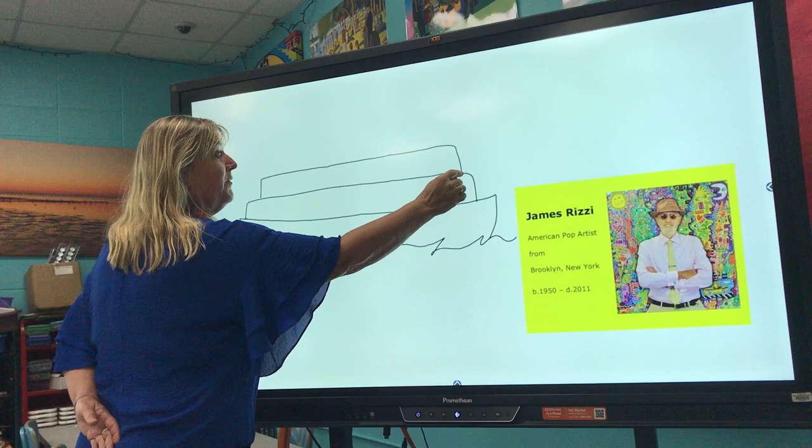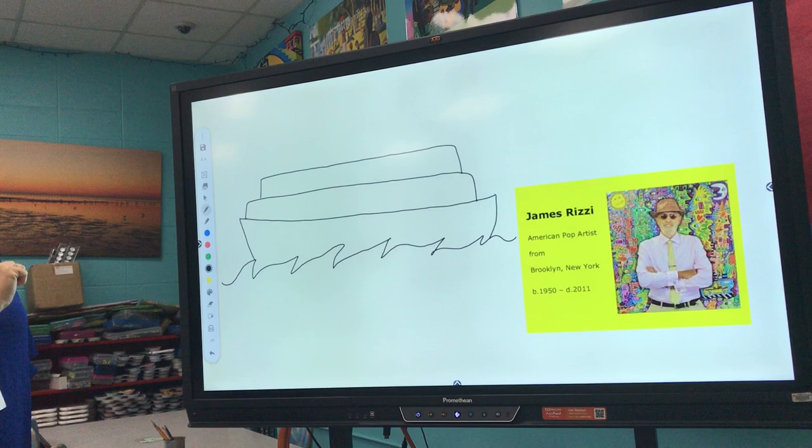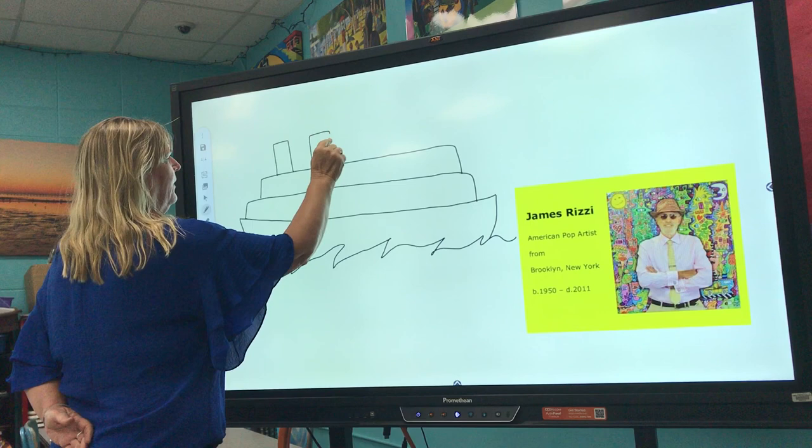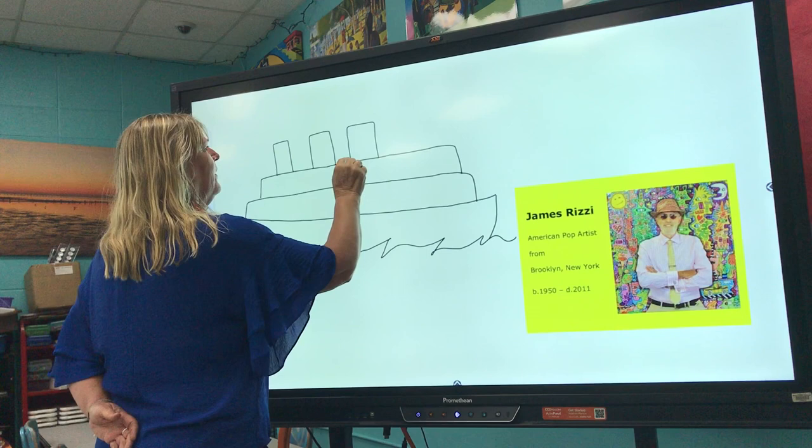Now I'm going to add my smokestacks — I'll probably do three. These are really fun and cool to make; they're like big rectangles. You could make four if you wanted to — actually, I'll do four!